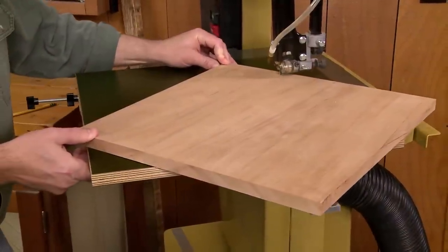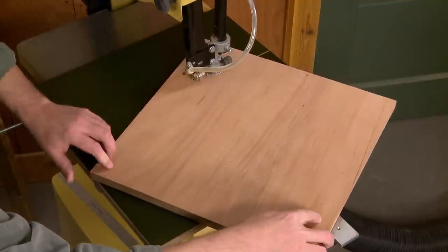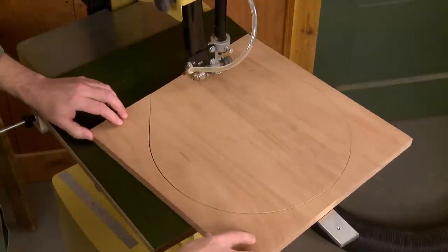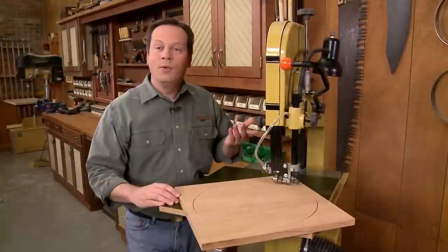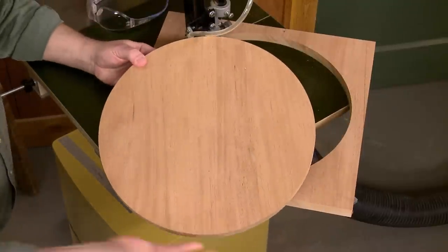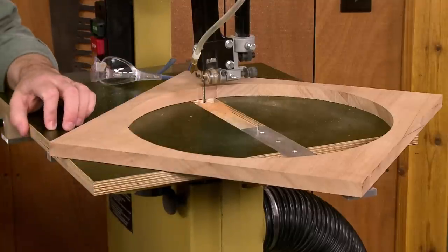I'll just slide the jig forward until it hits the stop, then rotate the workpiece, moving it at a speed that doesn't force the cut, and work my way around until the circle gets cut free. With the cut complete, I can just pop my workpiece up off that pin — and there you have it. A perfect circle, fast and easy, with my bandsaw and the circle cutting jig.